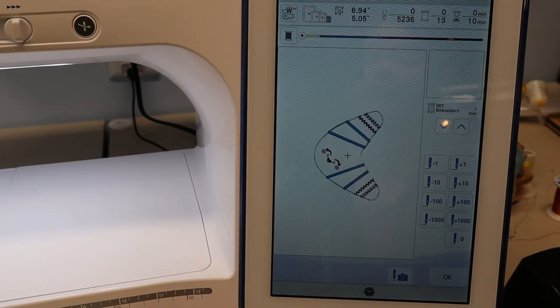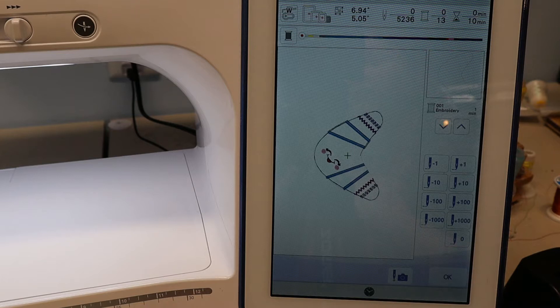Let's head over to the machine and get started. I have the boomerang design loaded into my machine. Today I'm using my Brother Luminaire XP2 and I'm ready to get started with the first step.